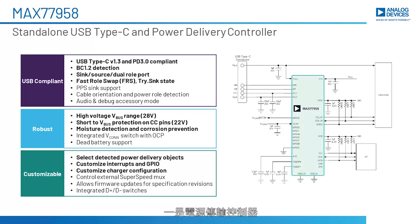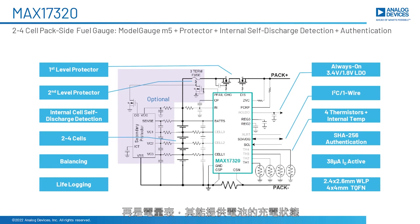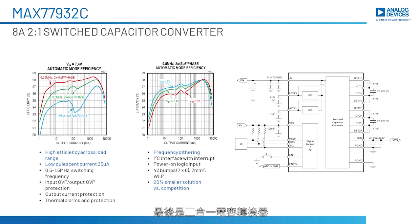The first one is a power delivery controller which automatically recognizes the USB-C Type-C standard. Then we have a buck-boost converter which comes in the highest efficiency and smaller package. We also have a fuel gauge, which is best in class for providing state of charge, battery protection, and authentication. And the last one is a 2-to-1 capacitor converter providing high current at half of the input voltage.